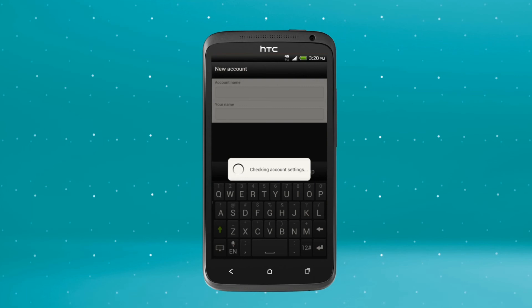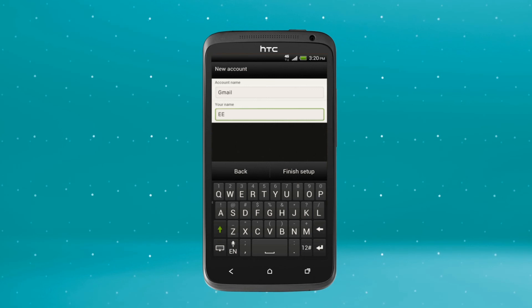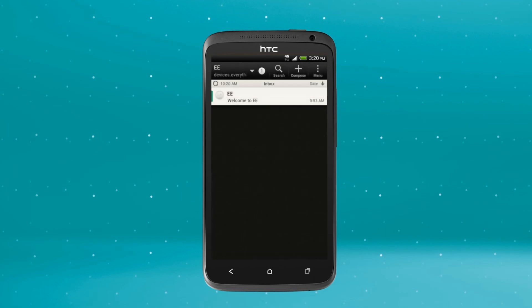Your phone will now confirm your outgoing settings are valid. Now give your email account a name, such as Gmail, then tap the Your Name field. Enter the name you want for your outgoing emails, then tap Finish Setup.